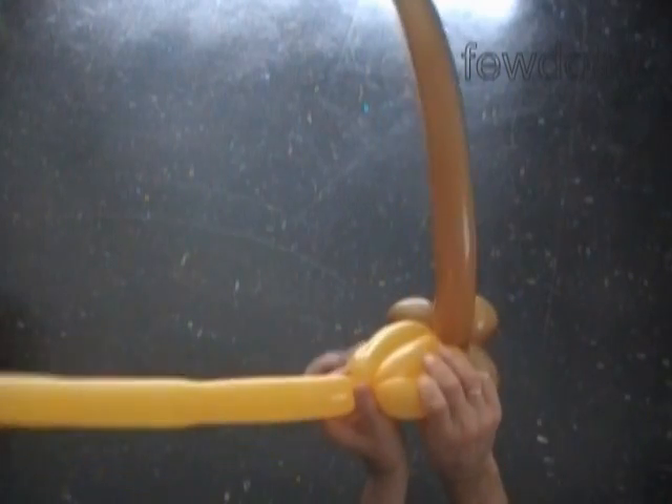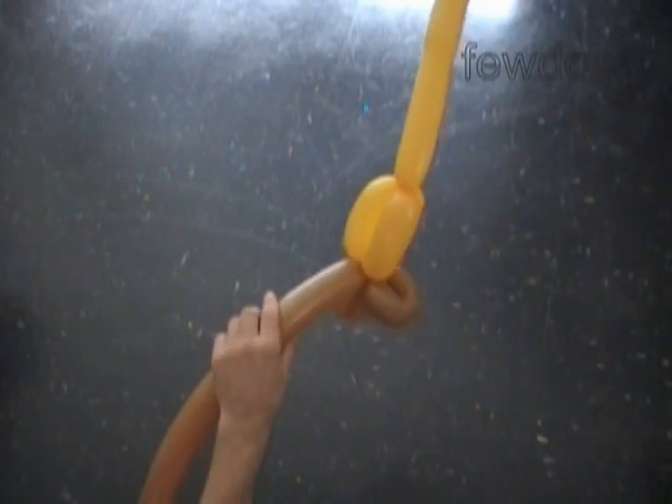Lock the free end of the third yellow bubble between the first and the second yellow bubbles — we are making the burp body twist here. To make the burp body twist, roll the first and the second bubbles around the third bubble. We have made the burp body twist.